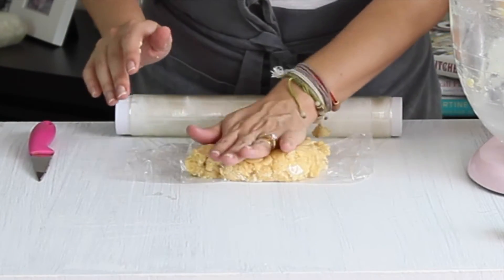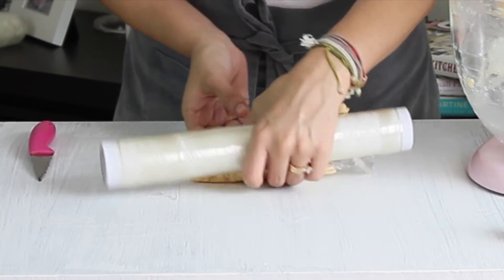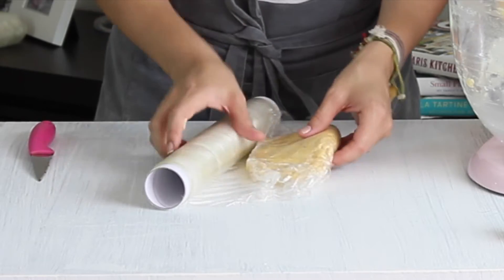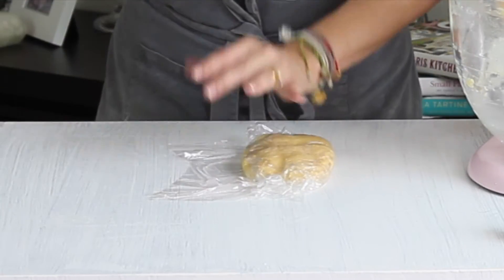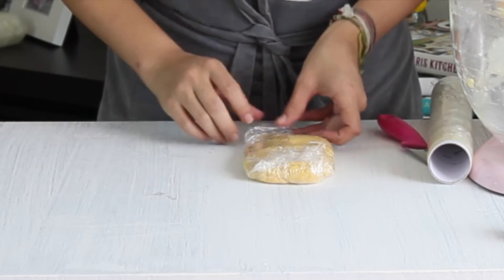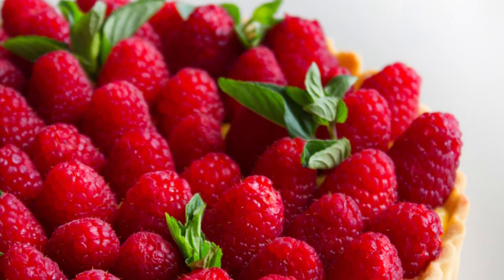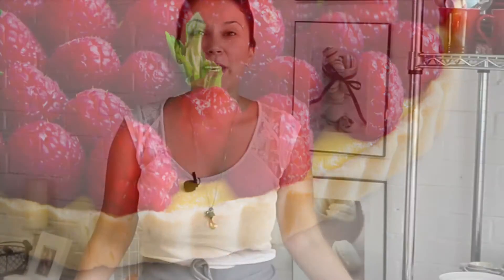Voy a envolver y presionar un poquito para que se extienda mejor la masa. Lo voy a cerrar bien y lo voy a llevar a refrigerar. ¿Viste cómo es el sol? Apenas dijimos que íbamos a hacer una deliciosa tarta, que iba a ser nuestro rayito de sol en este día gris, y ya salió. Pero no importa, igual vamos a seguir haciendo nuestra tarta.